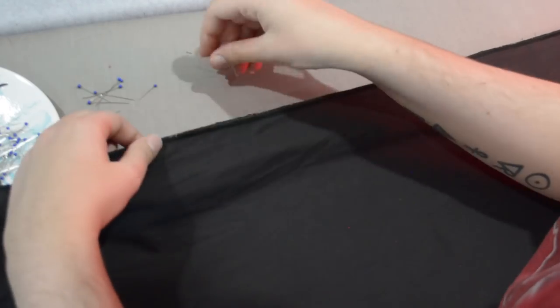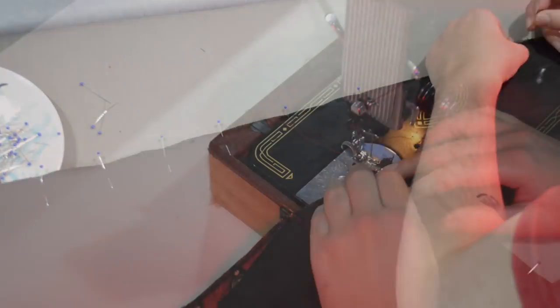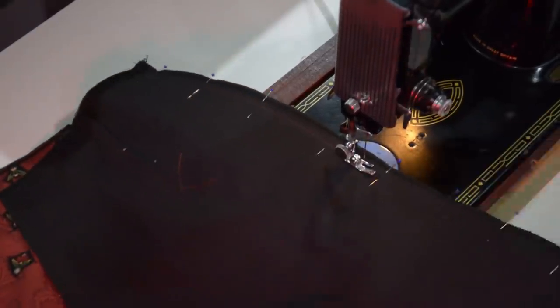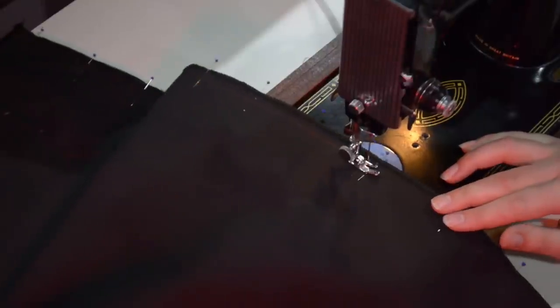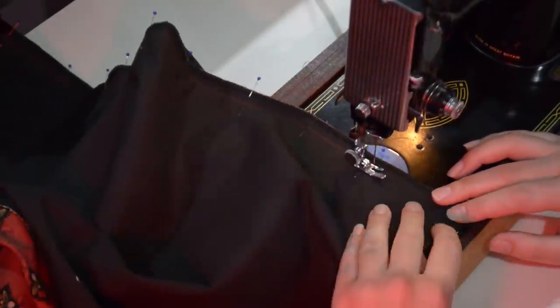I can start sewing the front center panel of this four-gore underskirt, which — as the name suggests — is only four pieces plus a waistband. I'm just pinning and sewing those together along the long side seams. There are some darts in the front and a little bit of shaping along these front almost princess seams, in the same sort of alignment as a princess seam would be. I press those seams open as I sew them.